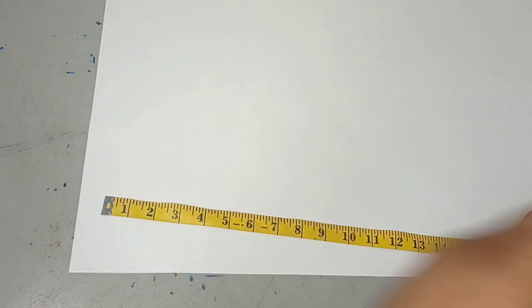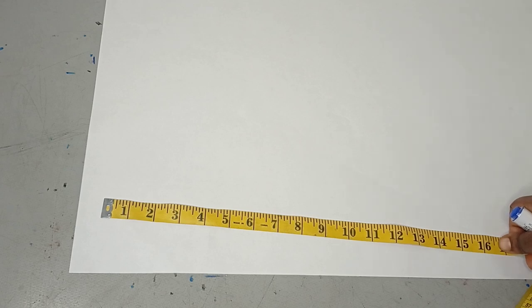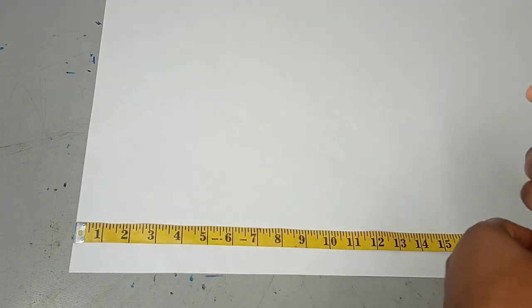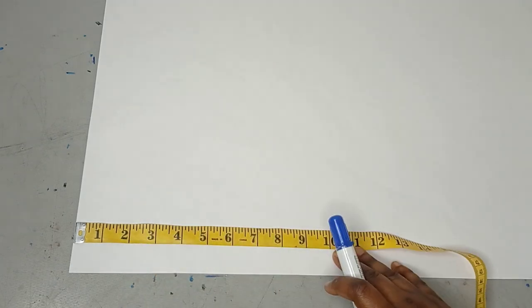Welcome back to the Abituals YouTube channel. In today's class we'll be learning how to make a wedding dress train. This tutorial is going to teach us how we can introduce train or volume to our flare dresses, which is common with wedding dresses. The train differs depending on what you want — it can be short or long depending on the event.